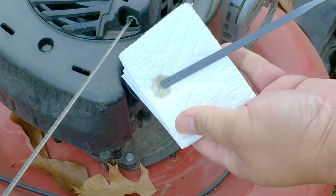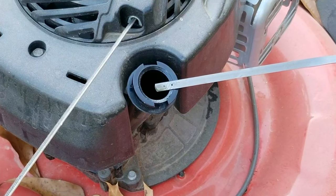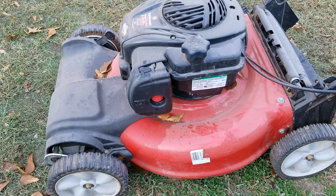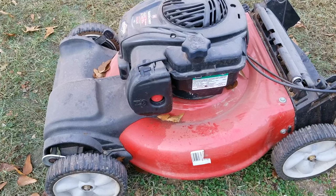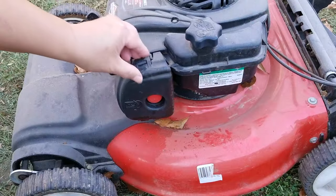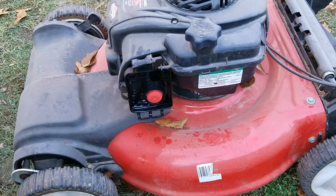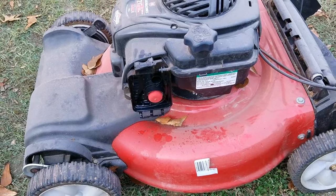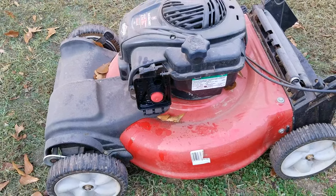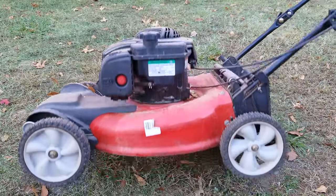Surprisingly, the oil looks to be pretty fresh, which doesn't happen all too often. But the bigger question is how much oil is in the engine. Even though it's not full, it is above the low mark, which means there's enough oil for a test start. And as expected, despite what the seller had to say, this engine did not start on its own. So I'm going to prime the engine with fuel and see if we get a different result.